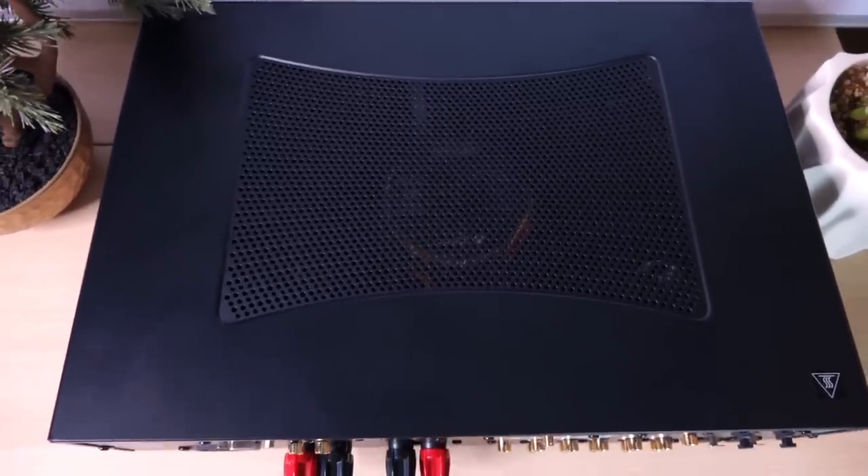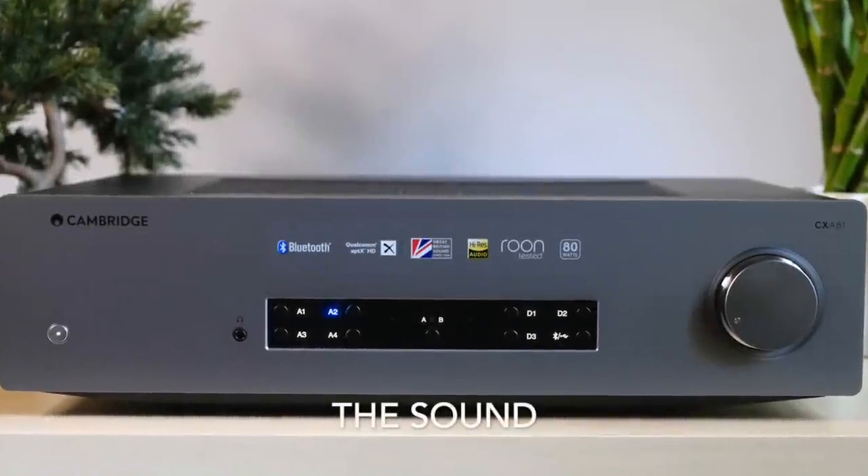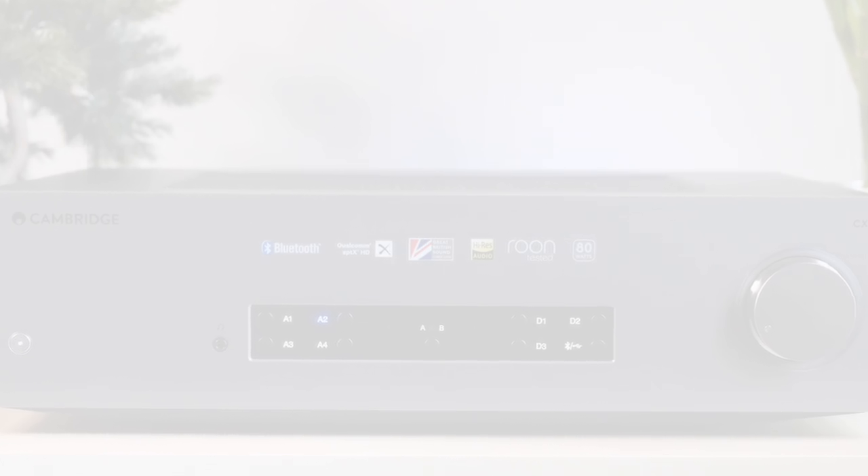Now let's talk about how it actually performs. The CXA81 has such a distinct sound that as I begin to describe it, it won't take long to figure out whether this interests you. If you're in the market at this price point with the mindset that the mark of a good hi-fi component is one that can pass the signal from point A to point B with as little coloration as possible, there's a good chance you won't like the 81 — it is on the opposite end of that goal. This is a product with a very distinct character, and it's meant to engage you emotionally rather than intellectually.